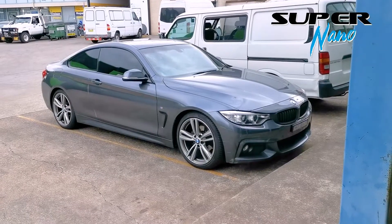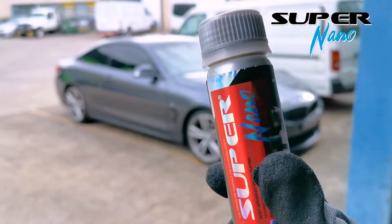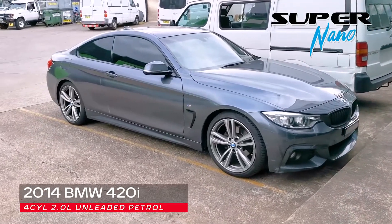Hi guys, this is Supernano. Today we're going to test the Supernano engine restorer on a 2014 BMW 420i with the mSport package.